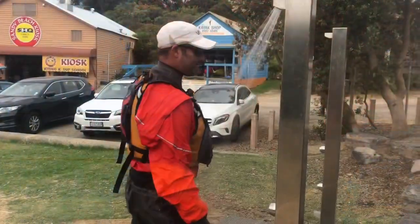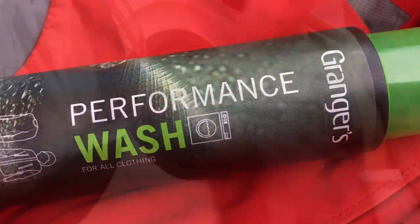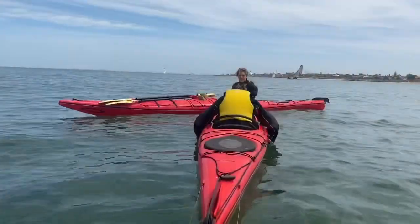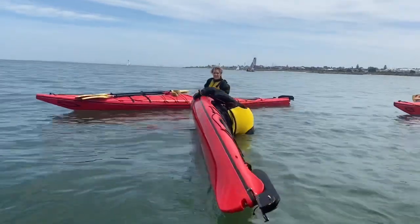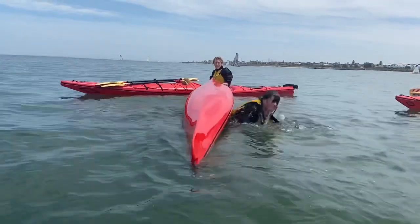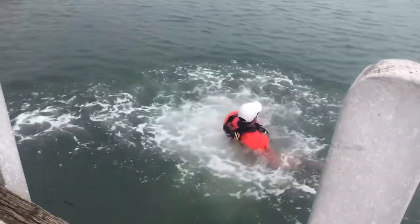Most importantly, always rinse your dry suit out after being in salt water. As directed, use performance wash to clean your dry suit. In summary, if you are a learner or intermediate paddler in a cold environment, we do recommend you have a dry suit to increase your learning speed as well as to increase your safety.